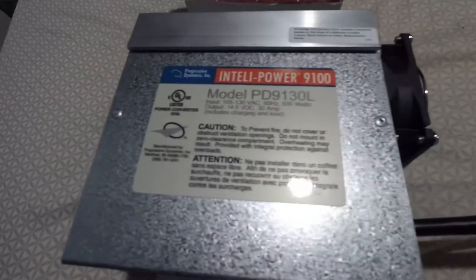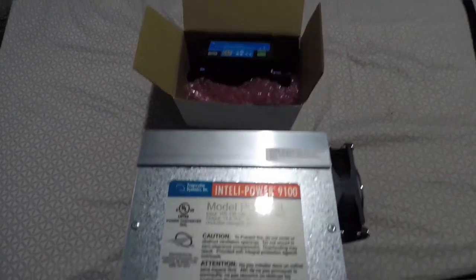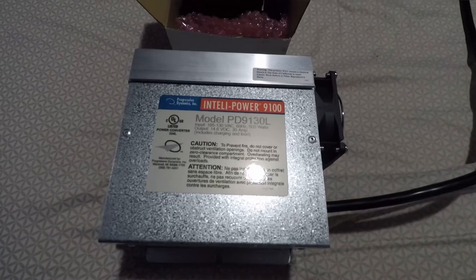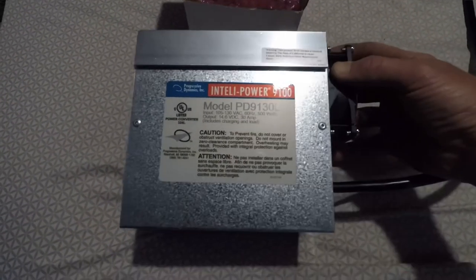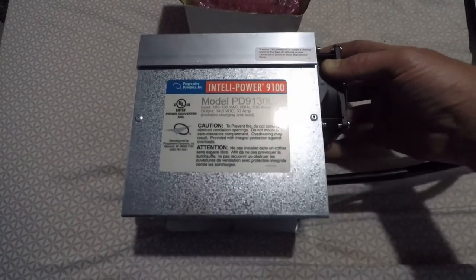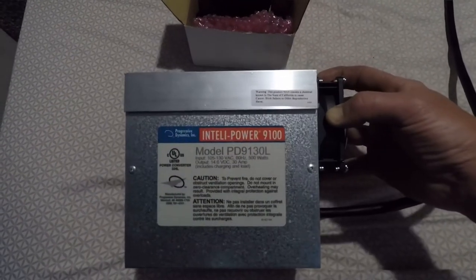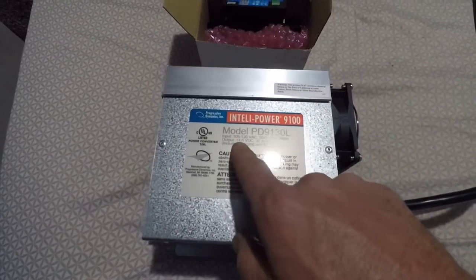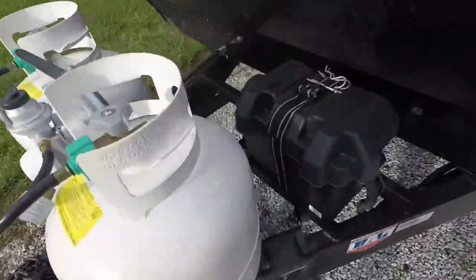Here we have a new converter. We are going to be swapping out the standard converter from the Coachman and putting in the Progressive Dynamics model PD — this model was made for charging lithium batteries. It's got an output of 14.6 volts.